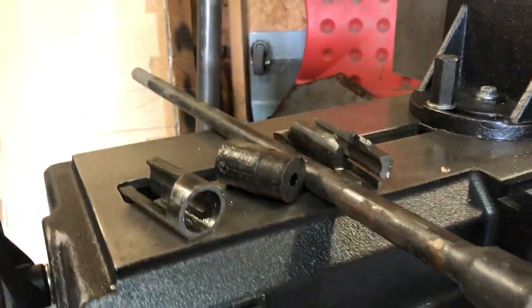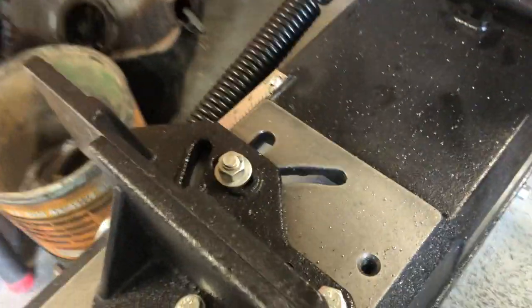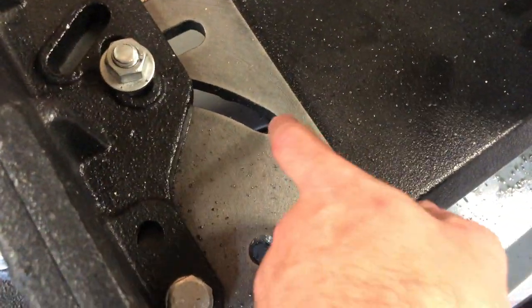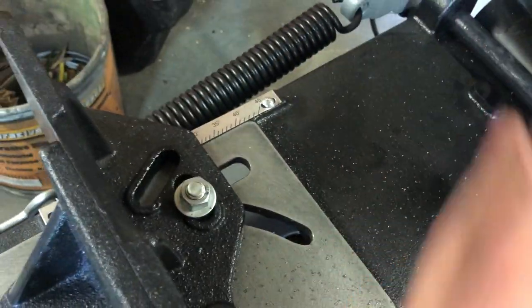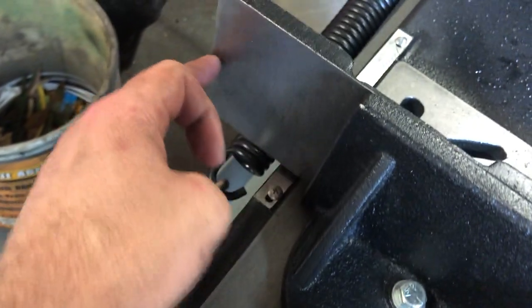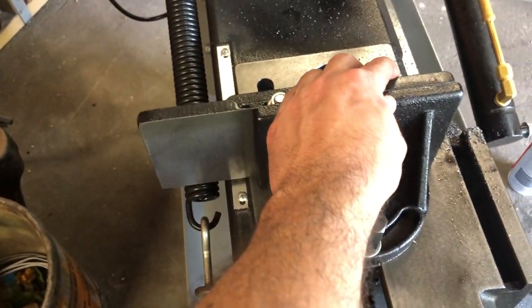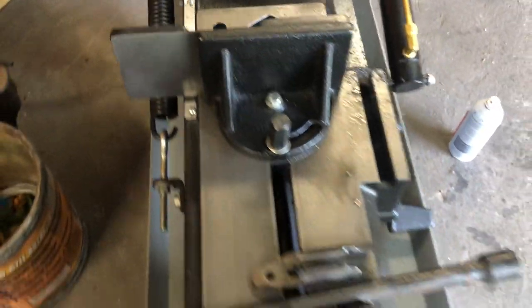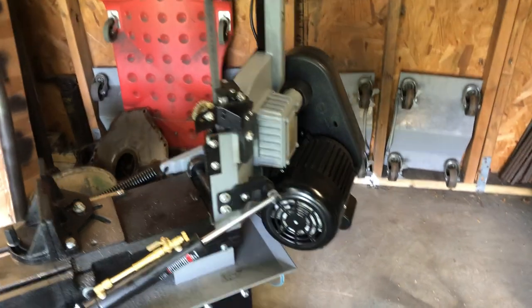A lot of people talk about modifying the stop or guide — I think they notch it out or cut something away — so you can get more angle out of the cut, because apparently something interferes when you try to cut a large angle. You can look up YouTube videos to see what I'm talking about.